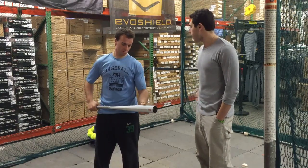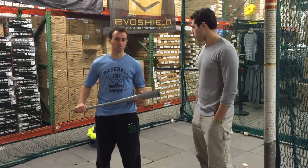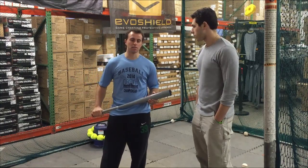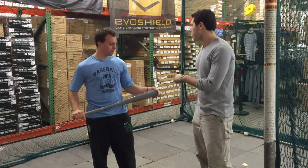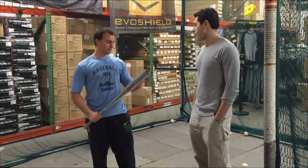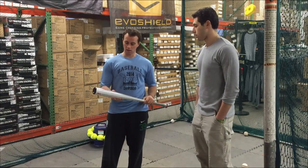Would you say this is similar to any bat that you've swung? It's very similar to the Rawlings 5150 Vila and similar to the Marucci Cat 6. Would you swing this bat this upcoming season? I'm not too sure if I'd swing it right away. I'd have to test that other one-piece bat to see if they're similar.